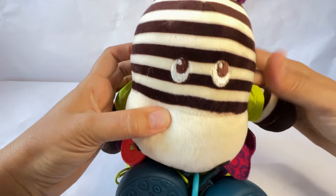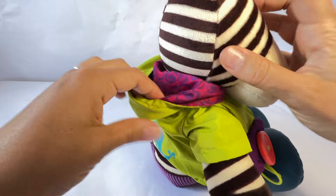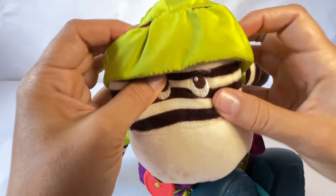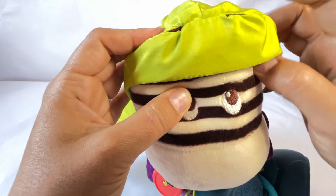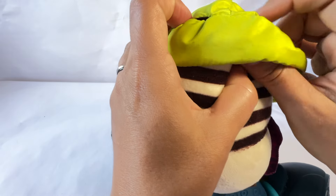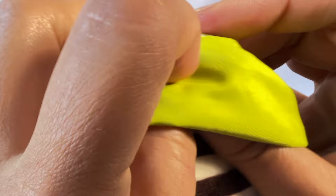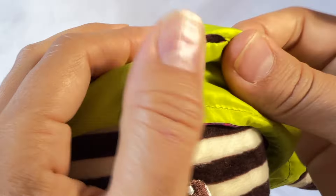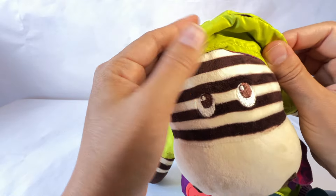But we also have to put your hood on, Zebra — I think it's raining outside. Pull the hood over your head. I see little holes. What do you think those are for? Zebra's ears. Where's your ear, Zebra? Where's your ear? I see it. Oh, it's a little bit frustrating — I can't get it.